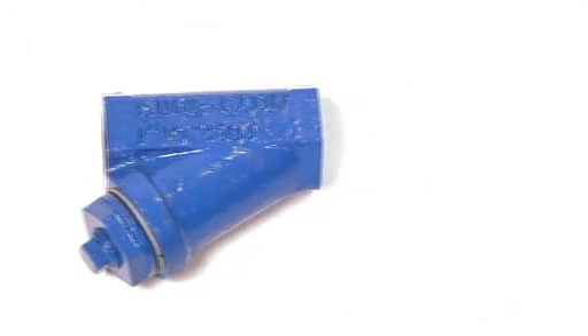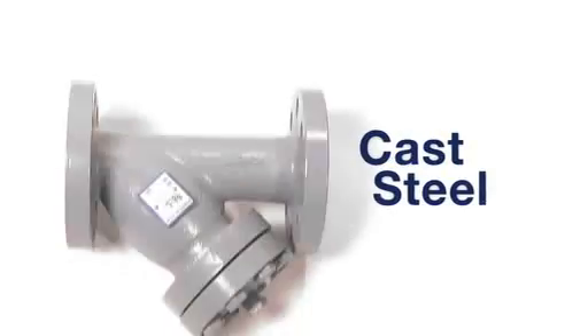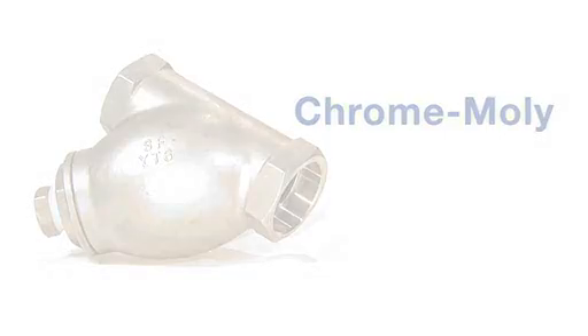Standard body materials offered are cast iron, ductile iron, cast steel, stainless steel, chrome moly, and bronze.